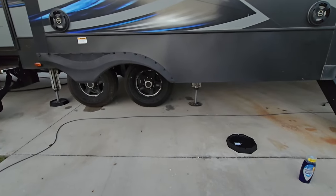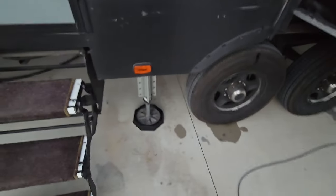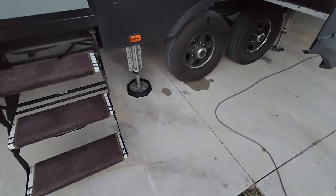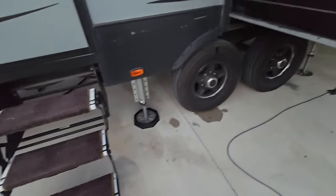RV Snap Pads — when we talked to them on the phone, we asked them what would happen if these things come off. And they said it's nearly impossible for these things to come off. If they do come off, please give them a call and they'll see what's needed.